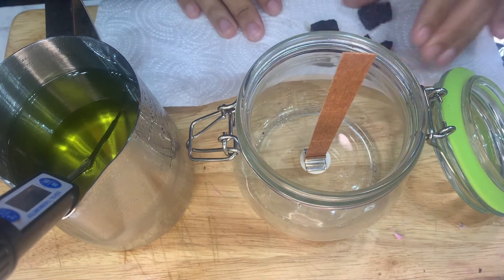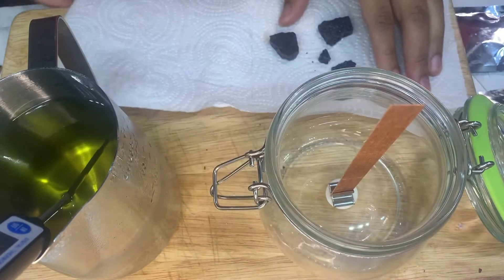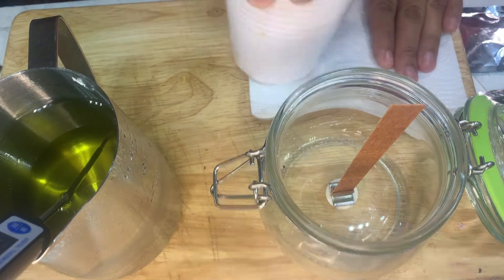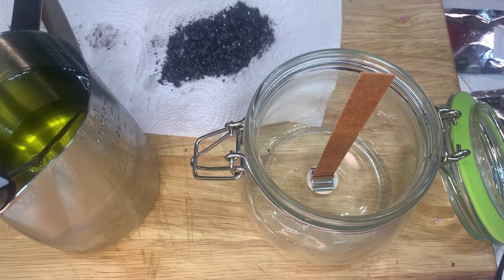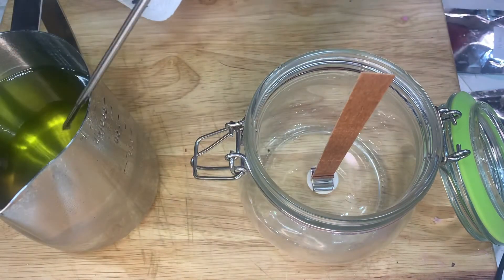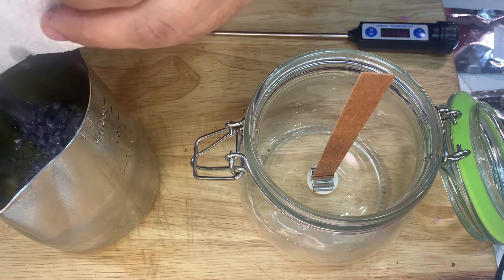I'm going to crunch up my color powder — I'll just smash them with a cup. My color is all smashed up, so I'm going to pour it into the wax. I do this before I add any fragrance.